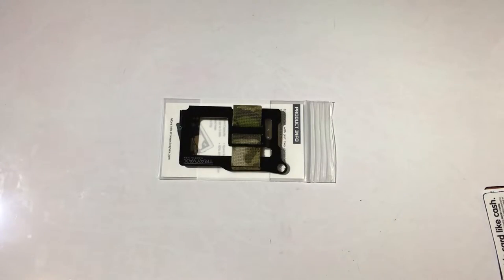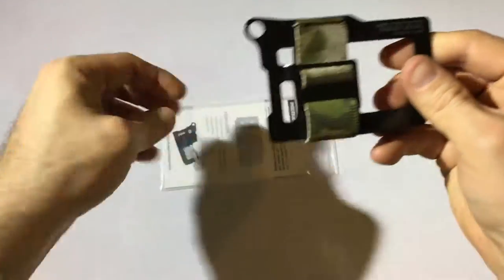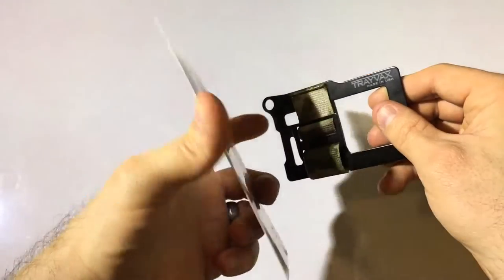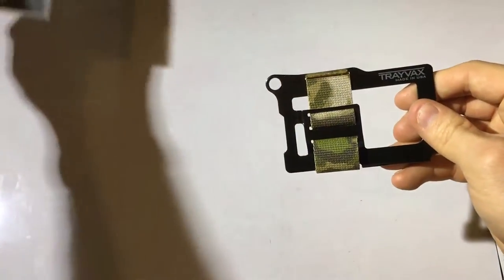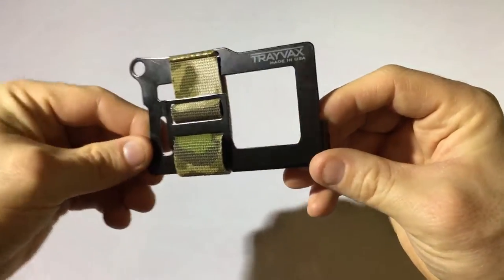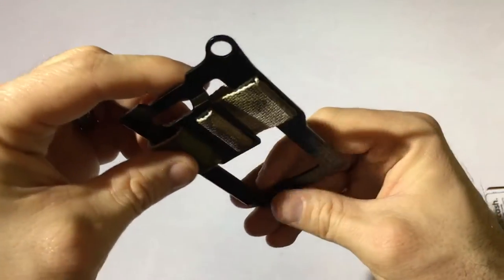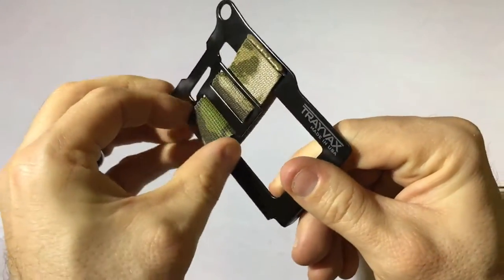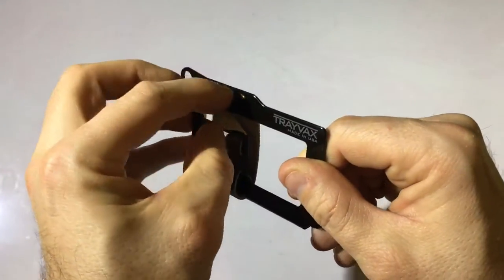Here we have the Trayvex Summit, another fine American-made product. It comes in a thick ziplock bag that gives you instructions on how to make adjustments. What we've got here is some cold rolled steel plate and some mil-spec nylon webbing. This is tough as nails — I think this is going to last a long time.